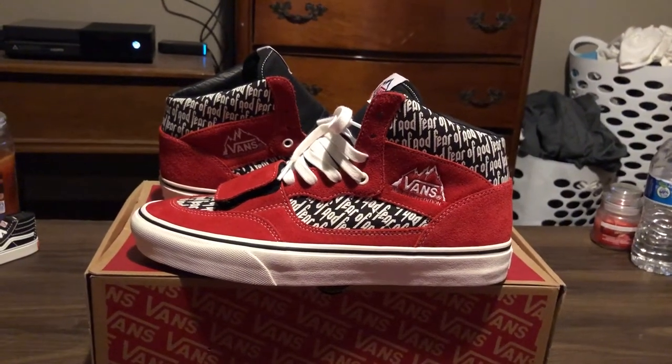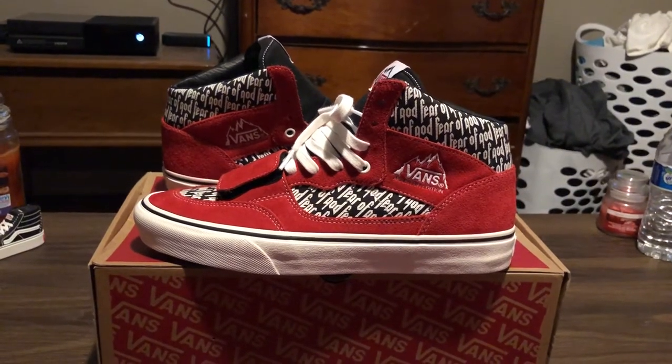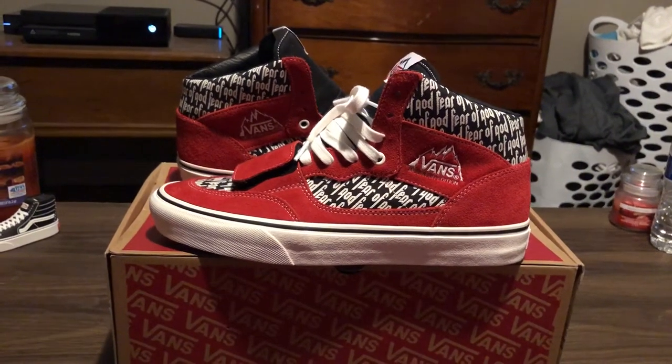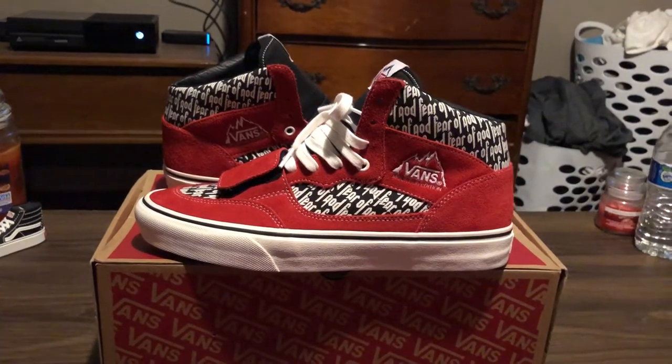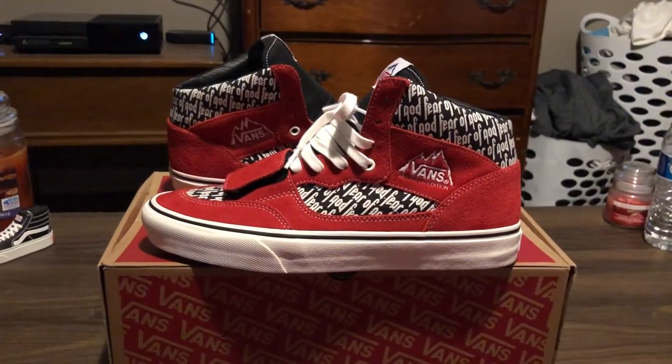Because we've seen what happened with last year's collection. They were all cheap for a little bit, around $200 to $300, and then out of nowhere it was just boom — they skyrocketed. So I'm happy I got these now.